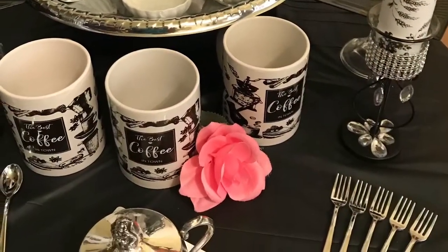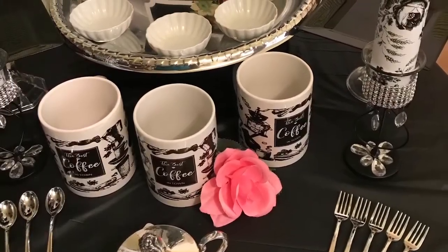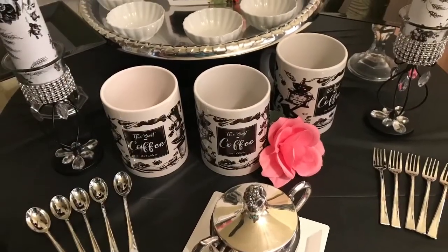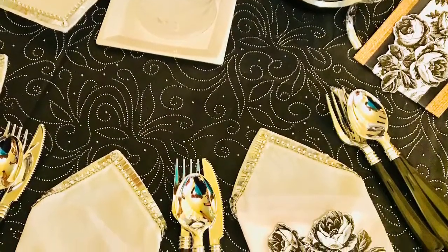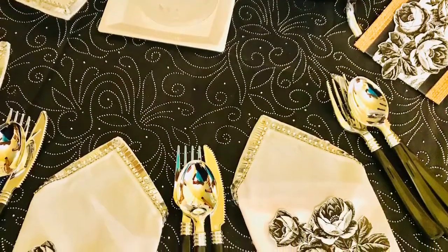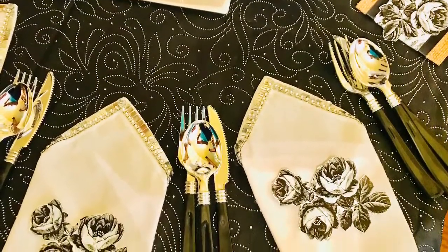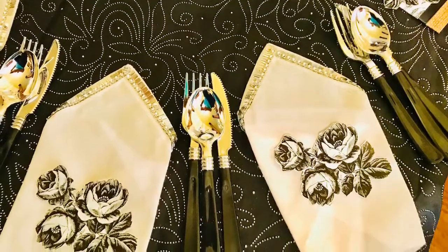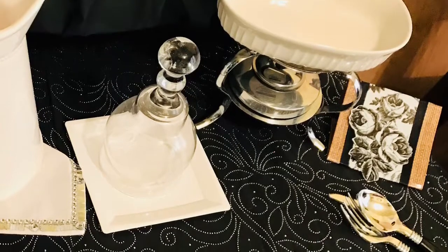This is the coffee section of the vignette, and with more added touches I also added my antique silver sugar bowl. And this is my setup for the bottom round table that I use.